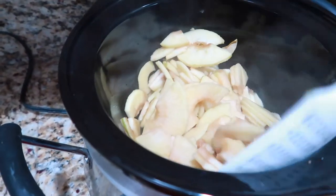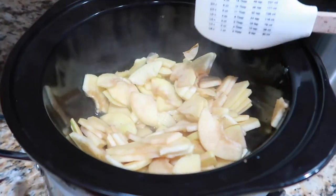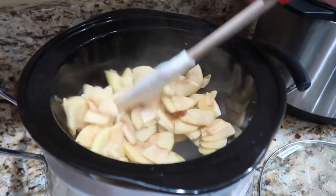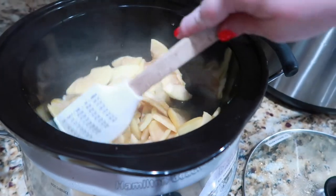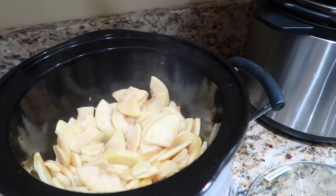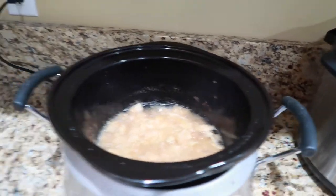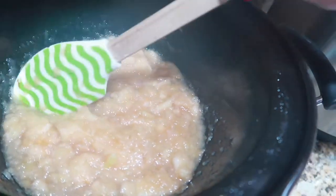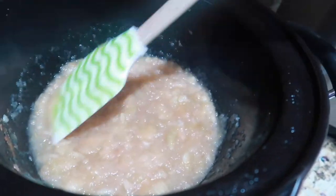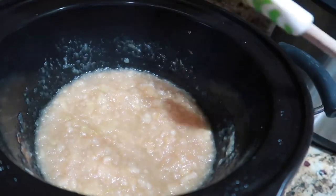The crock pot is going to take the longest — on high it'll take a good couple of hours. If you don't have time to babysit it, this is the way to go. Checking in: it really hasn't broken down much yet. You could leave the house for a couple of hours because it just takes a long time. After another hour and a half, there are still some large chunks — I can smoosh them down, but I'm going to let it go for another hour to get it less chunky.